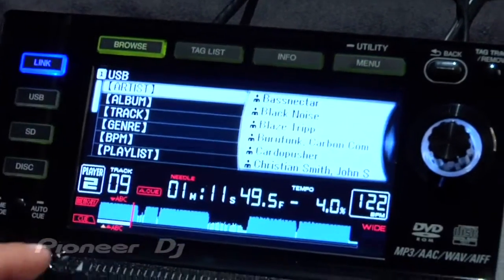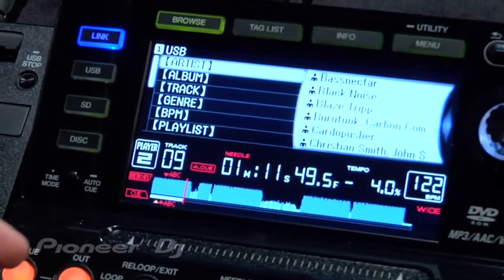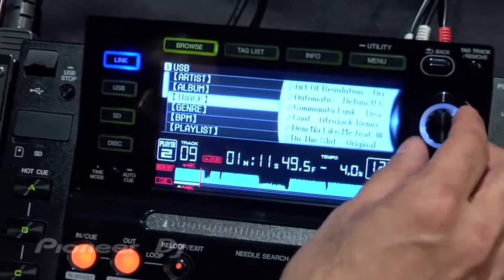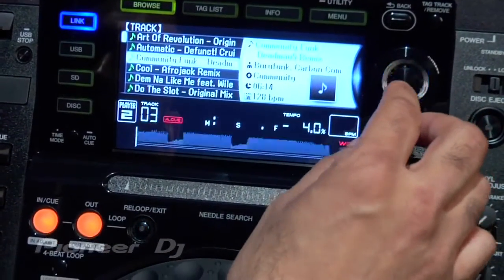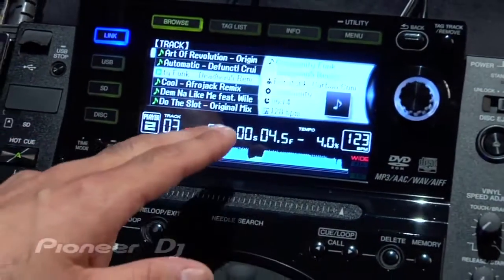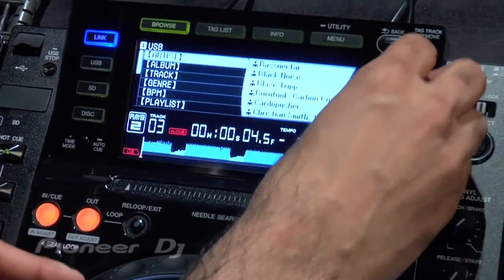Getting back to the Browse section, you can see I can browse songs through artists, album, track, genre, BPM, and different playlists I've set up. You can use this encoder knob to get through those different areas. Just by hitting the knob, I can see all my tracks, and by hitting the knob again, it'll select that particular track and load it up to the player. If you want to go back a step to browse by album or artist, just hit the back button and scroll through those parameters.